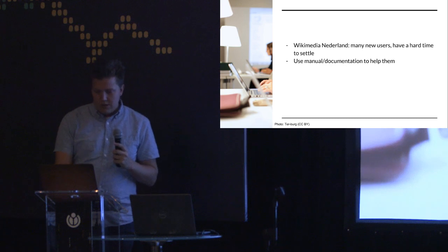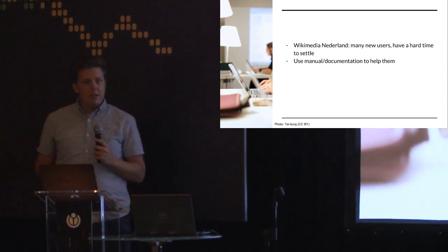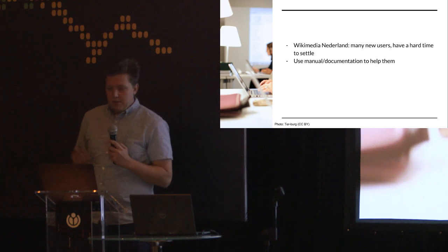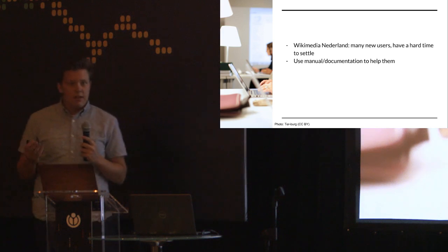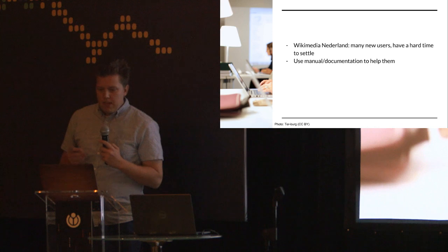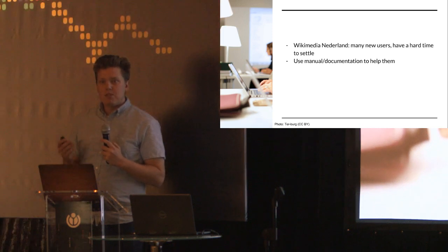I know that I'm between you and the very coolest projects of Wikimedia, so I'll try to keep it brief. Over the past decade, Wikimedia Netherlands has organized many programs to get more volunteers involved in the Dutch Wikipedia. One of their goals was to get these people involved and writing articles, but as they organized these activities, they found again and again the challenge that it's hard to keep these people embedded in the community and to keep them sticking around.